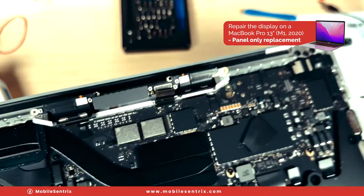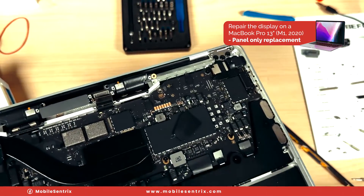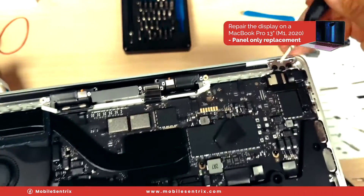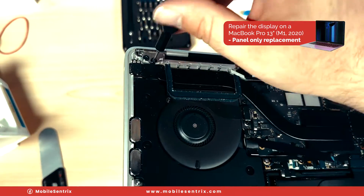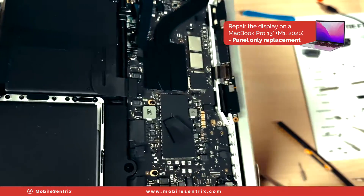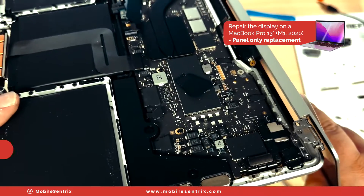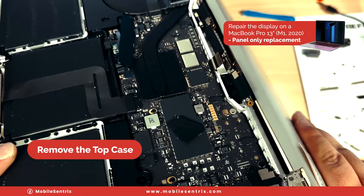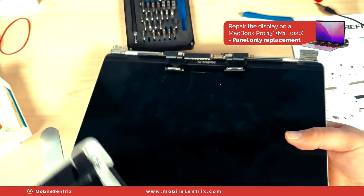We'll take out these four screws and those will be free. Then we'll switch over to a T8 — I like to remove two of the three screws on each side. Now we'll open it partially up, then remove the other two, and the screen will gently and much more easily just come off like that.